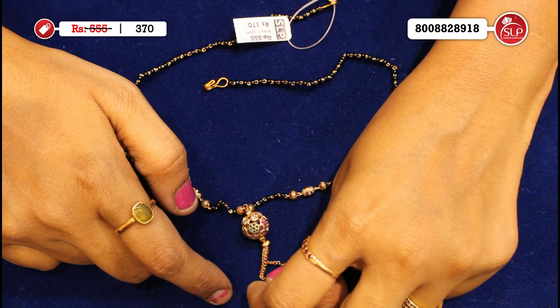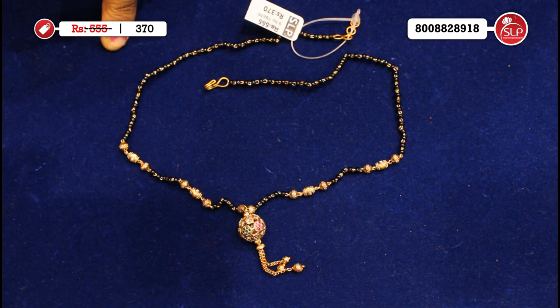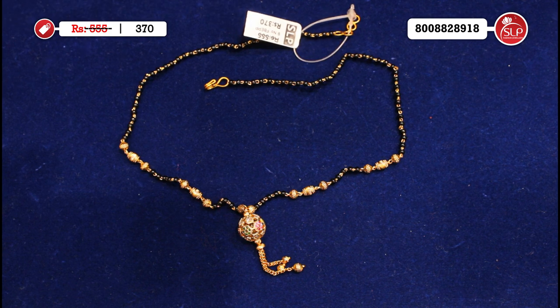Chains and chain 3 balls. The medium length is also short — it's medium. Fancy size, heavy size purpose — also used in heavy sizes. MRP 555, offer price 370.